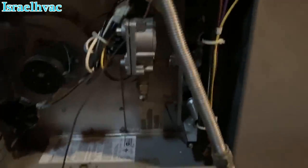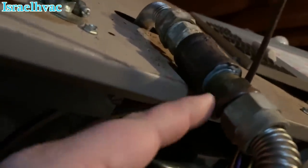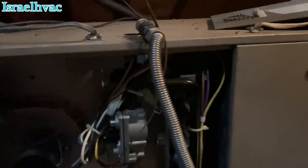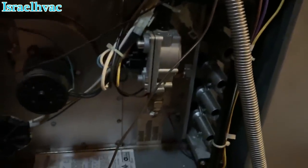We have a York Diamond 80 furnace not heating. Look at this gas pipe job — flex coupling with two more flex connectors. That's crazy. I'm going to see if she'll let me fix that, but I have to quote her a price.